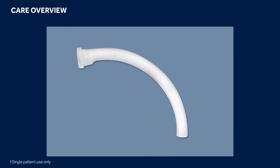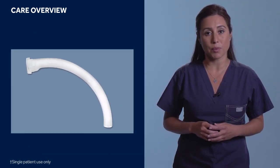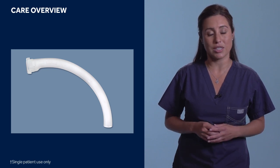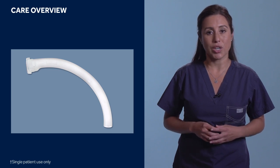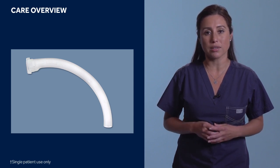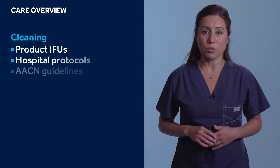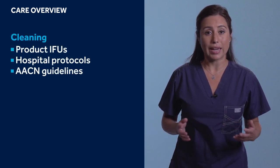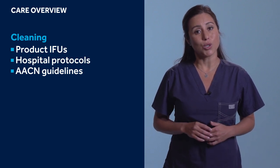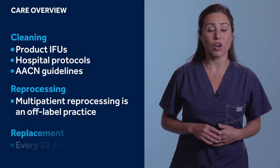The Shiley Flexible reusable product line offers two reusable inner cannulas that are cleaned daily and reused for the life of the tracheostomy tube they come with. It is important to note that there are no replacement or supplemental inner cannulas for the reusable tracheostomy line. Should the reusable inner cannulas be lost or thrown away, a replacement inner cannula would have to be taken from a new identical tracheostomy tube box, or the entire tracheostomy tube would have to be replaced. For guidance on cleaning, please refer to the product IFUs or AACN guidelines. Shiley flexible adult tracheostomy tubes may not be reprocessed for multi-patient use and may be used for up to 29 days.